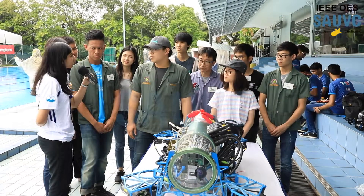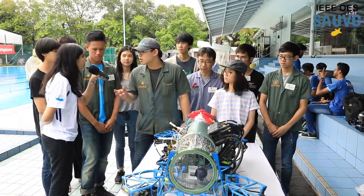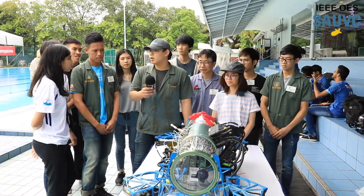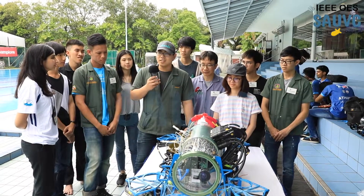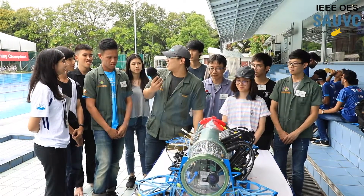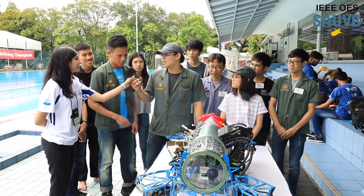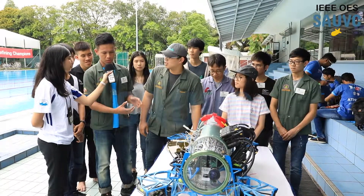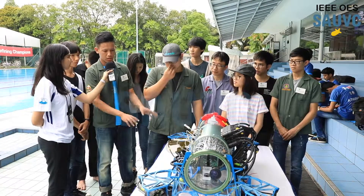What was your biggest challenge? Biggest challenge to do this robot? I guess it should be how to grab the ball — and how to drop the ball on the button.